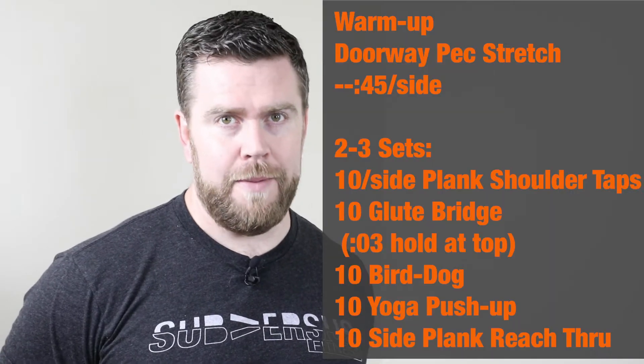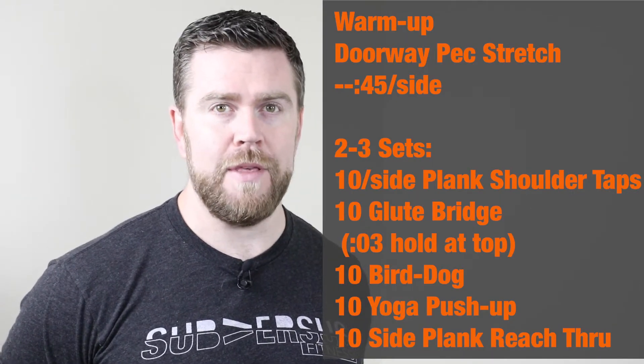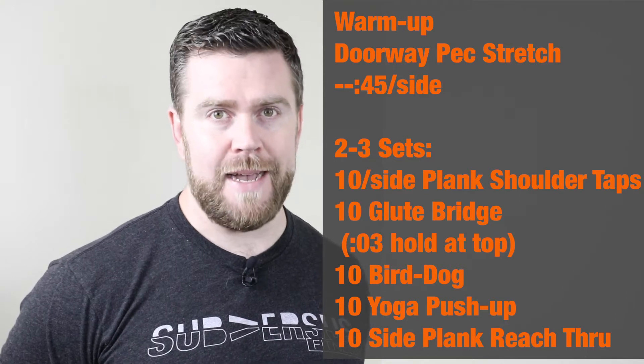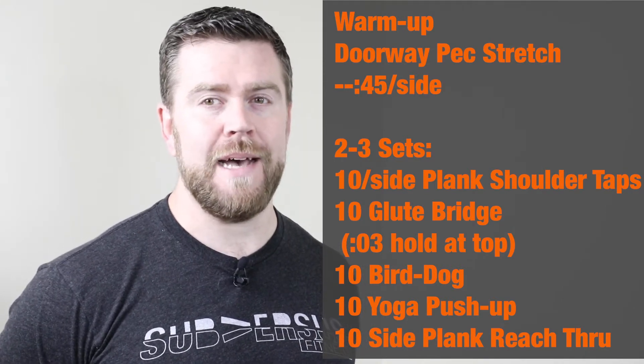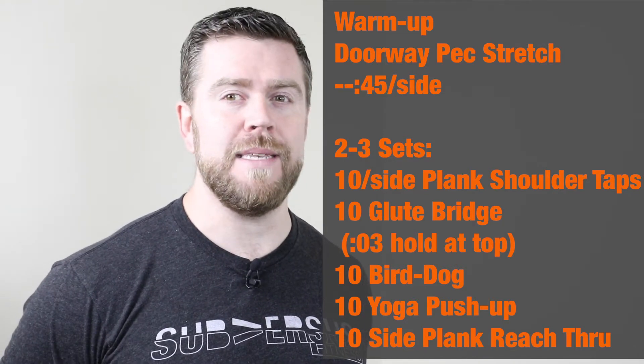We are talking about your warm-up for Friday, March 27th. We're going to start with 45 seconds on each side of a doorway pec stretch — we'll show you what that looks like. Then two to three sets rolling through this.